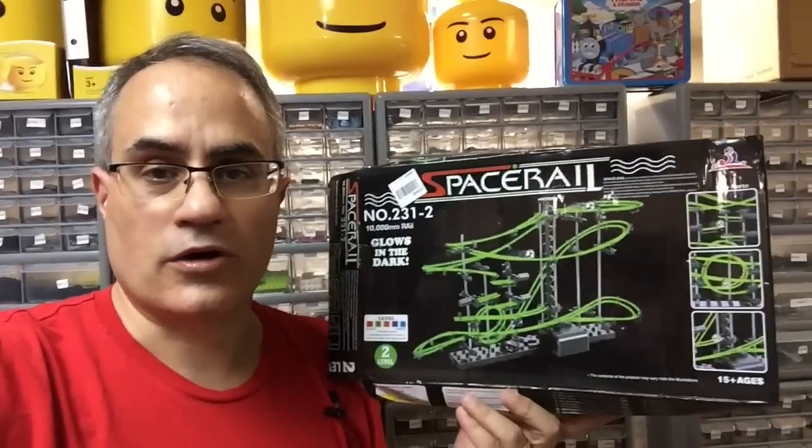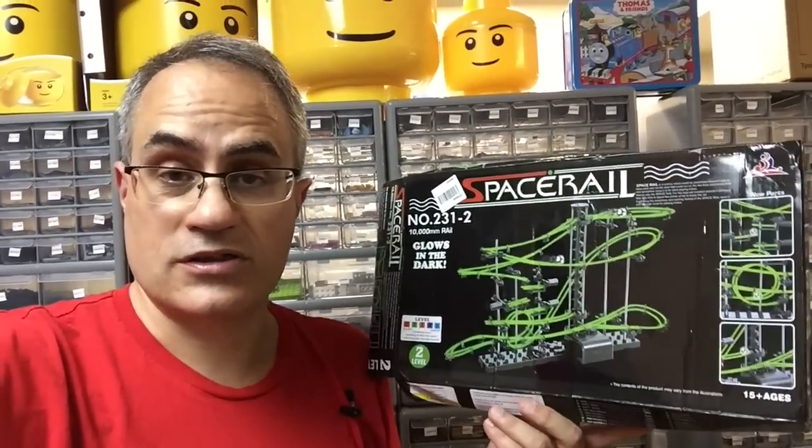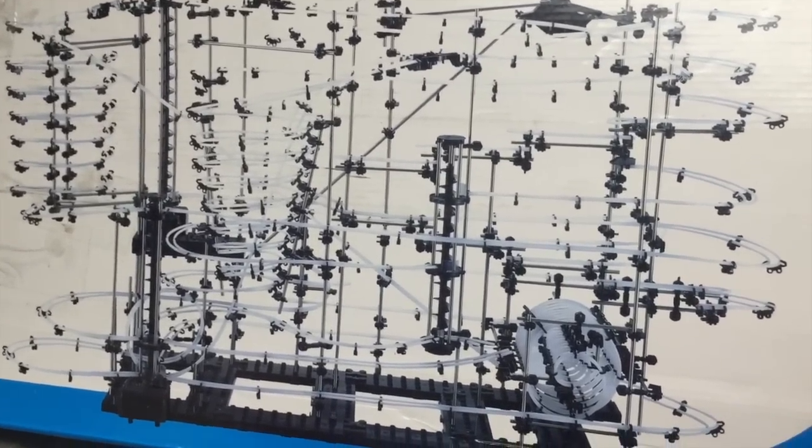Thanks for watching this video. There will be an affiliate link in the description to Amazon where this item can be found and other SpaceRail items. We actually have one that we purchased ourselves — you may have seen it in a recent haul — it's a level 9. It is massive and it's going to be a real challenge to build, but hopefully we will show that one to you as well. Stay subscribed and we'll see you in the next video.